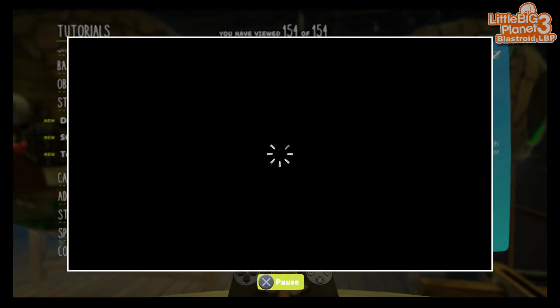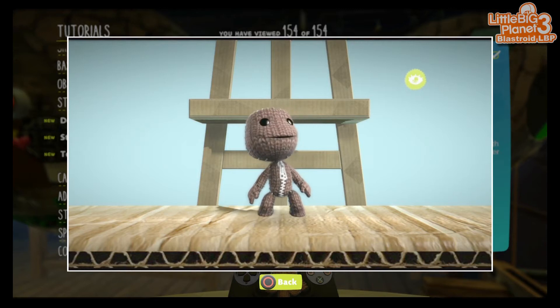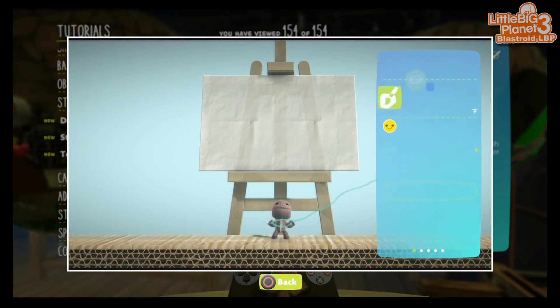You can create your own custom stickers using the controller and the touchpad. Just select the paint option in your stickers and decorations to find out how.